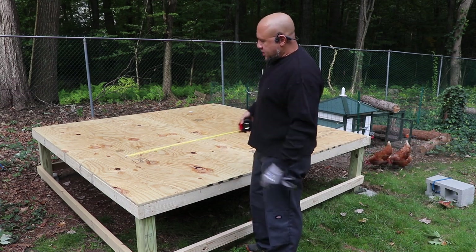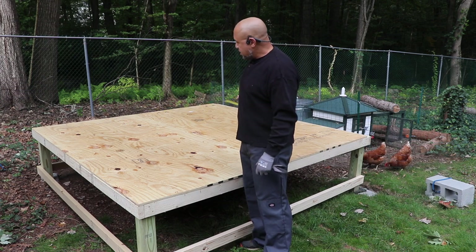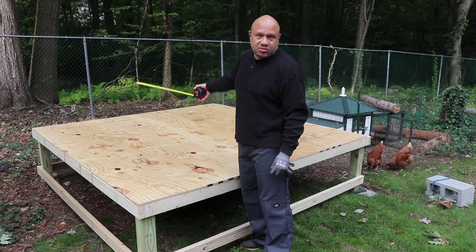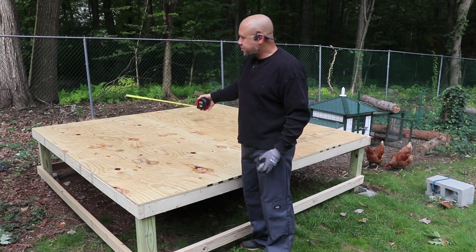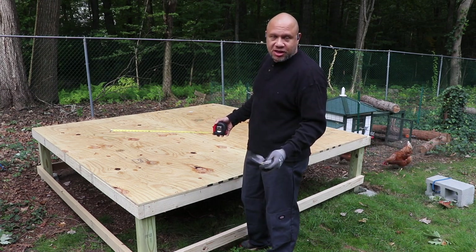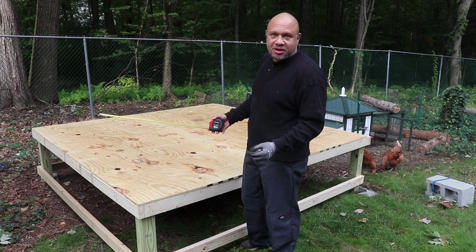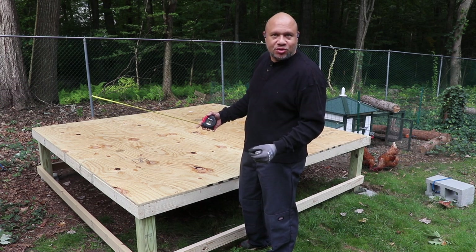We're going to be building five walls. I've got four exterior walls and then there's going to be one interior wall to separate some storage space on the far side. Two of these walls are going to be the exact same — I'm going to build those first, get those out of the way nice and easy. Then the other three walls are going to have some details to them.